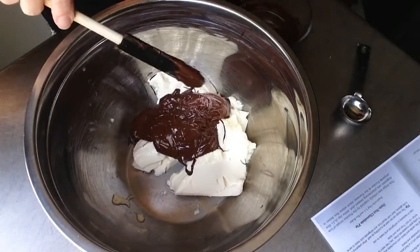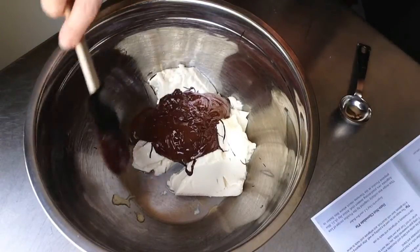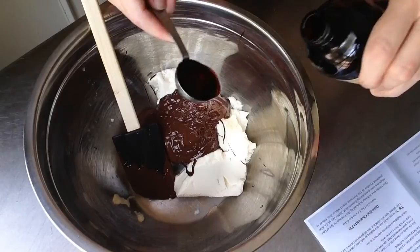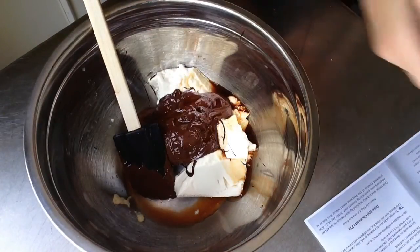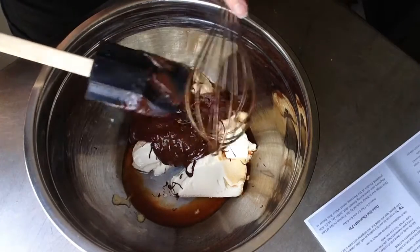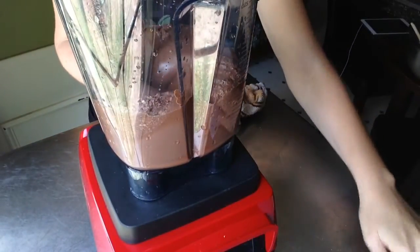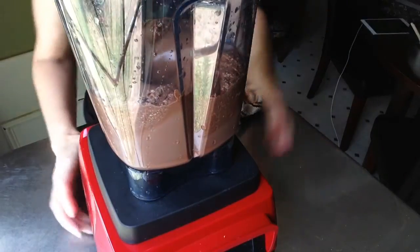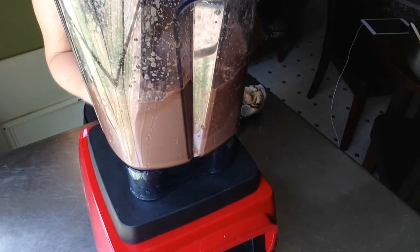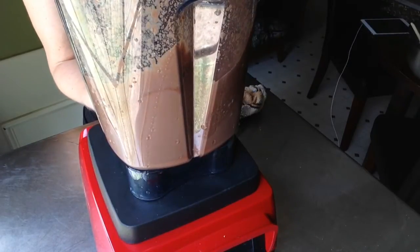Once you have those three ingredients together, I tried to go old school and whisk it by hand, but the tofu doesn't blend right that way. So I transferred everything to my Vitamix blender, turned it up to about half power, and let the blender do the hard work. It didn't take very long to get a very smooth consistency.